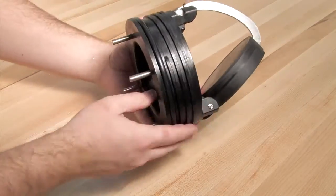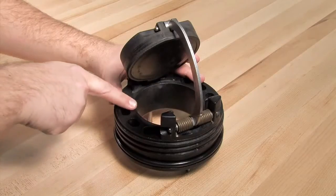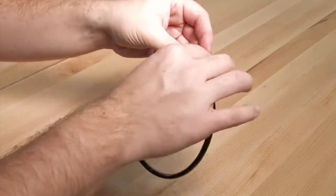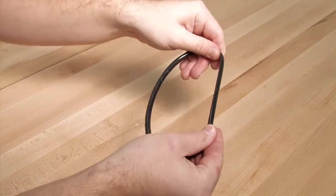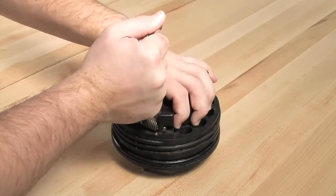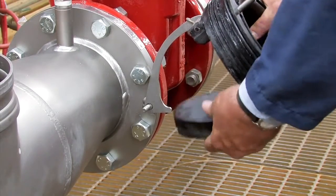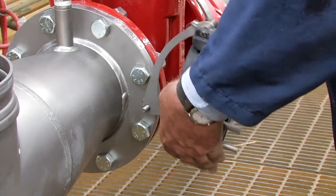Inspect all check components including the check body, clapper, seat, and o-ring for nicks, cuts, or debris. Take appropriate action to clean or replace any damaged parts. The two and a half to four inch checks should be closed by hand, while the six inch checks should be closed with the help of the opening stud found on the outlet flange.